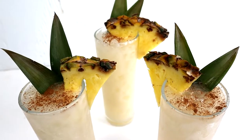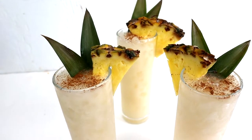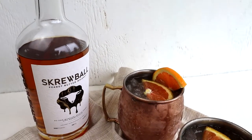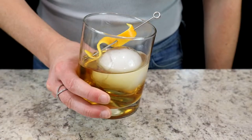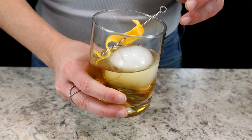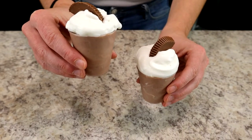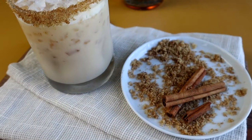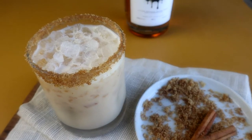Welcome back to the channel, it's Jessica, and today I'm going to show you six creative ways to use peanut butter whiskey. Whether you love Screwball, Bird Dog, Squirrel, or Scatter Brain, you are going to be obsessed with these six cocktails. And like always, with every single recipe, I'll teach you a new tip or trick so you can get better in the kitchen.